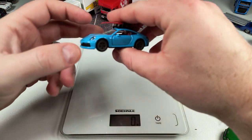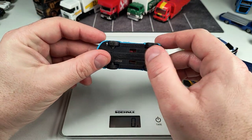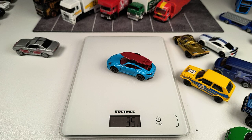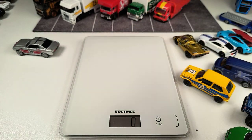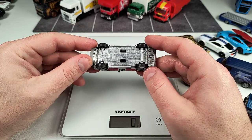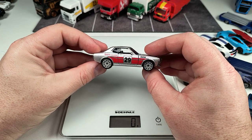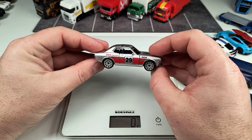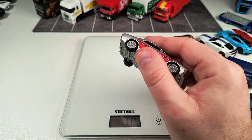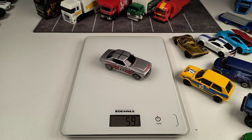Then we have this Porsche which is a premium model from Majorette — it has a plastic base but comes with rubber tires, opening parts, and more details — 35 grams. The heaviest Majorette model I own is this Toyota Celica GT Coupe. It's really cool and was pretty cheap — around five euros. It has a metal base, suspension, opening parts, and feels really solid. Let's see — 59 grams!